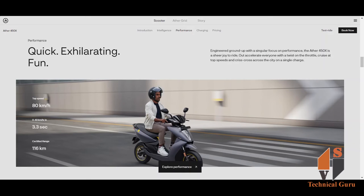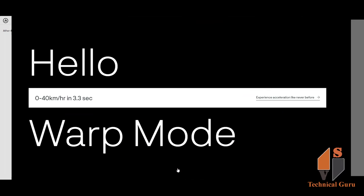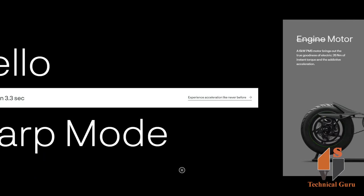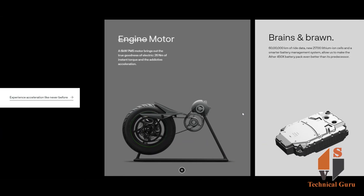For performance, the top speed is 80 km per hour and the certified range is 116 km. In warp mode, it can go from 0 to 40 km/h in just 3.3 seconds. The motor is a 6 kW PMSM motor delivering 26 Nm of instant torque.